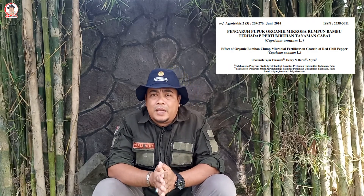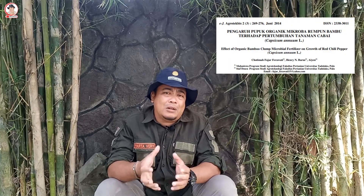Ada beberapa penelitian yang telah dilakukan, seperti yang pernah dilakukan oleh Kotimah Fajar, Ferawati, dan kawan-kawan dengan judul Pengaruh Pupuk Organik Mikroba Rumpun Bambu Terhadap Pertumbuhan Tanaman Cabai. Dari hasil penelitiannya diketahui bahwa pemberian berbagai dosis pupuk organik mikroba rumpun bambu dapat memberikan pengaruh yang positif terhadap pertumbuhan tanaman cabai. Dosis 75 gram menghasilkan tinggi tanaman, jumlah daun, jumlah cabang, berat segar, dan berat kering tajuk yang terbaik dibandingkan dosis lainnya.